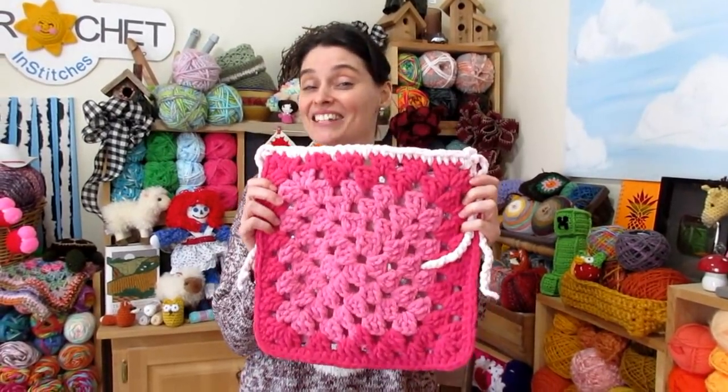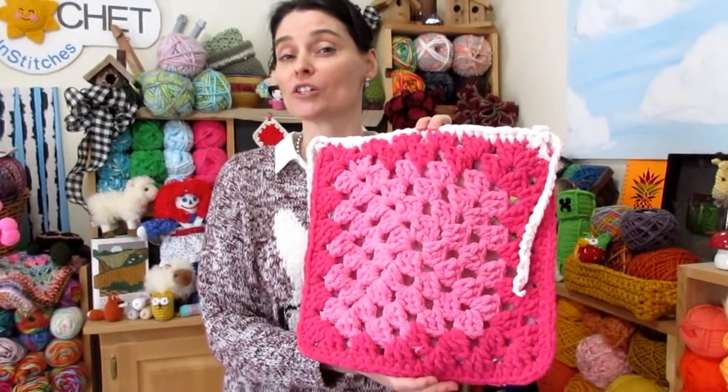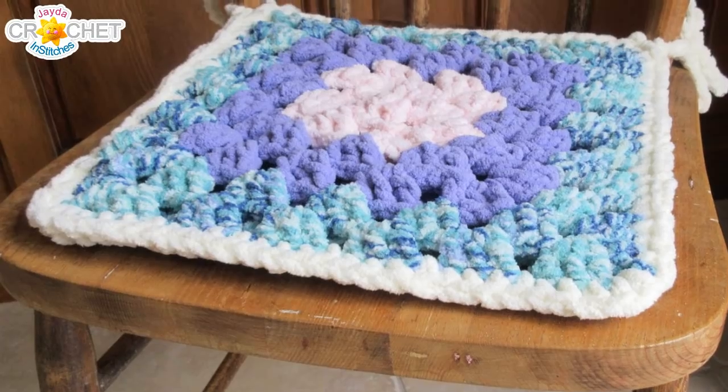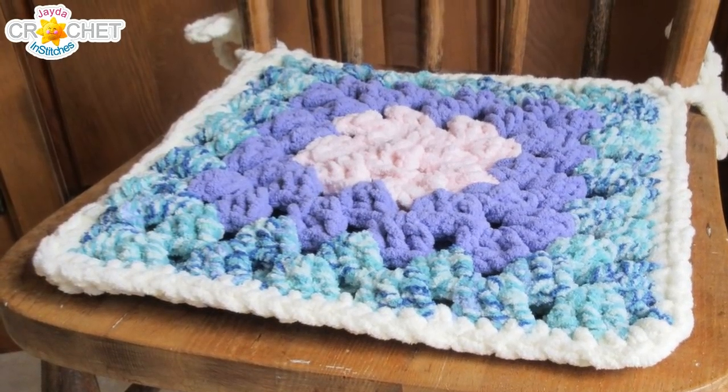This is a granny square project. It's actually two granny squares, and while we've covered granny squares here on the show several times, we're still going to take you through the first few rows of this pattern because even a familiar pattern can look pretty different when you change up the size and thickness of your yarn and the size of your hook.